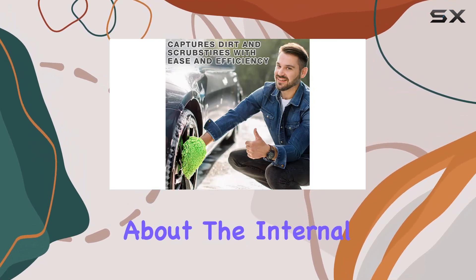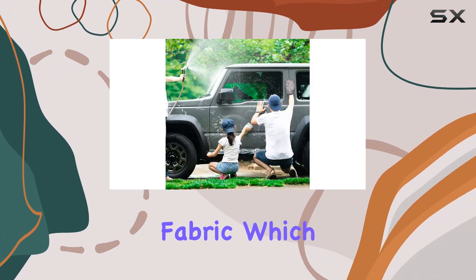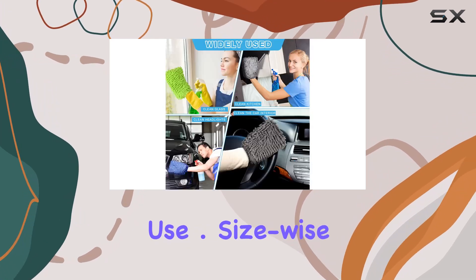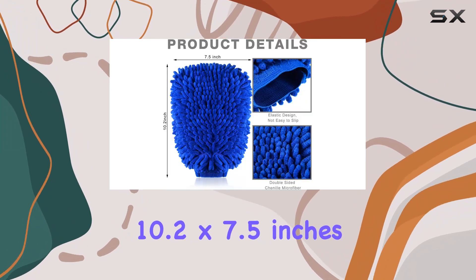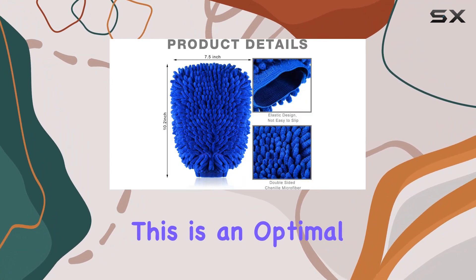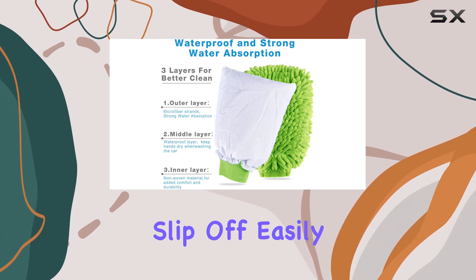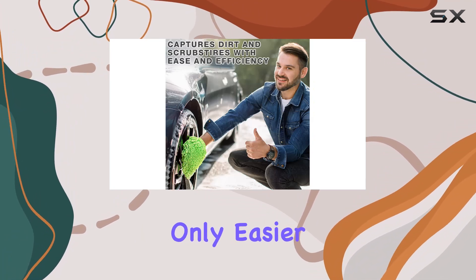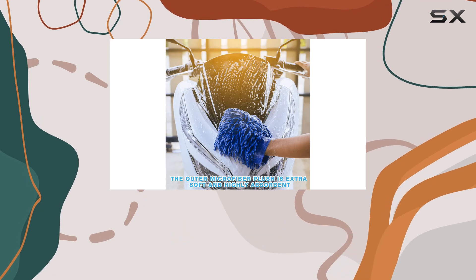For those worried about internal comfort and practicality, these mitts come with a waterproof lining and a non-woven fabric which enhances durability and ensures that your hands stay dry during use. Size-wise, the mitts measure approximately 10.2 by 7.5 inches. This is an optimal size for most hands, and thanks to the elastic cuff, they don't slip off easily during use. This design aspect makes the cleaning process not only easier but also more efficient, as you can move freely without constantly adjusting the mitt on your hand.